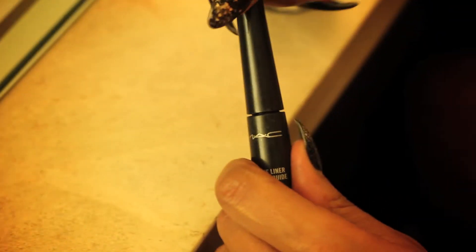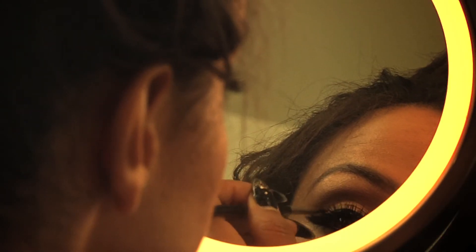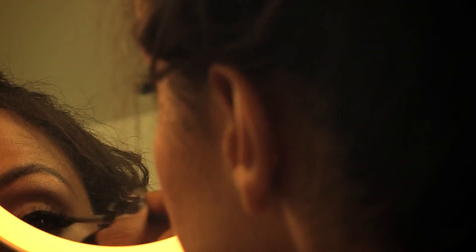Next we're going to use boot black eyeliner to cover the lash line and really intensify this eyeliner. Since we already laid down chromaline we're able to easily go over this. This definitely will last the whole night.